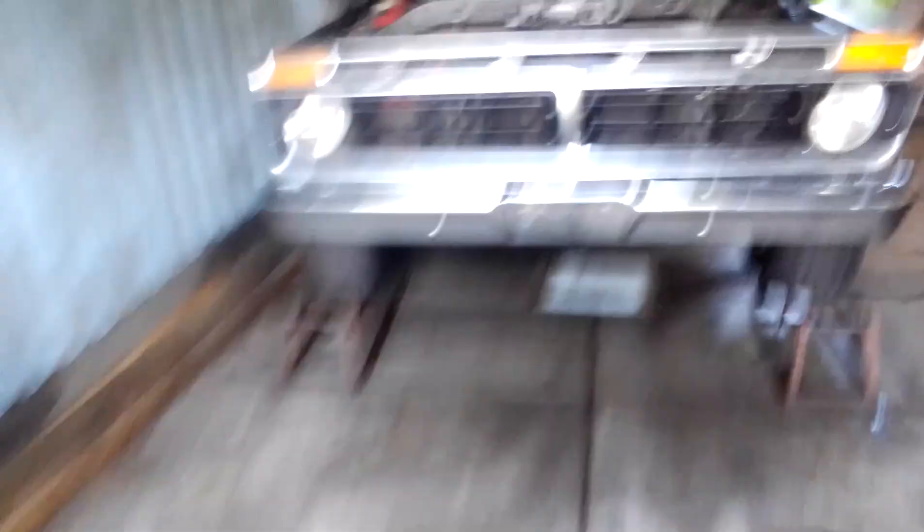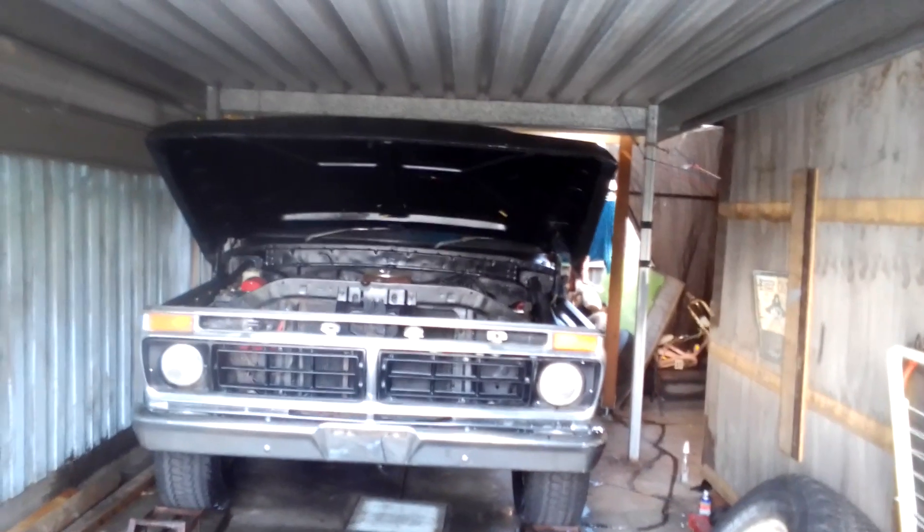Alright boys, that's a bit of feedback on the '76 Ford short wheelbase F100. Lest we not forget.